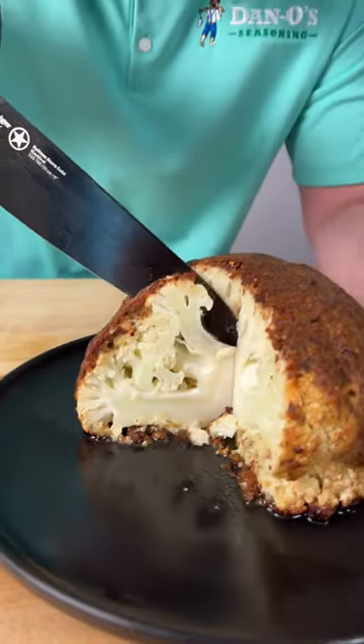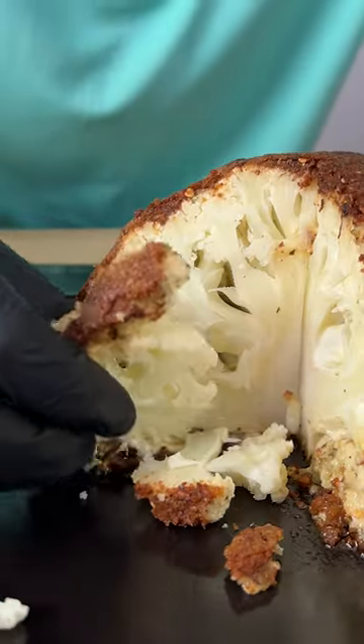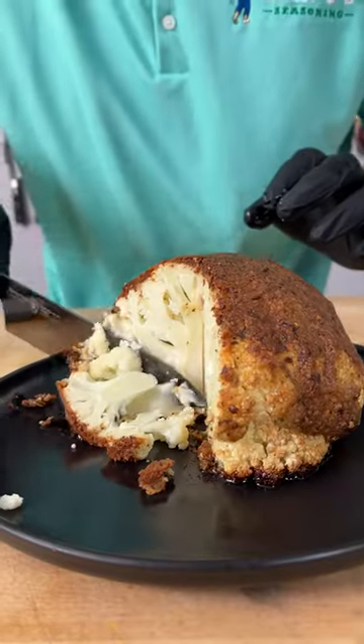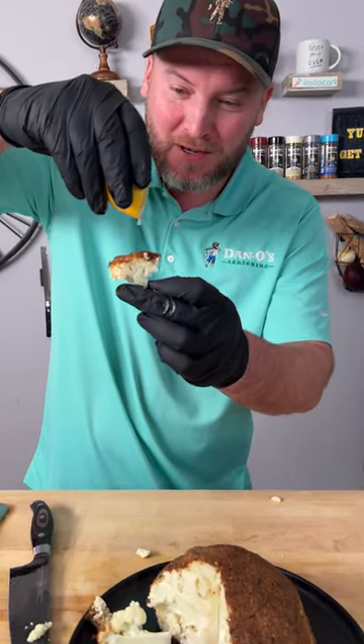All right, time to get us a bite. I'm going to cut a nice little thin sliver here. Got a little bit of crust. That's amazing. Holy cow. That crust on there is so good. We'll squeeze a little lemon on it.